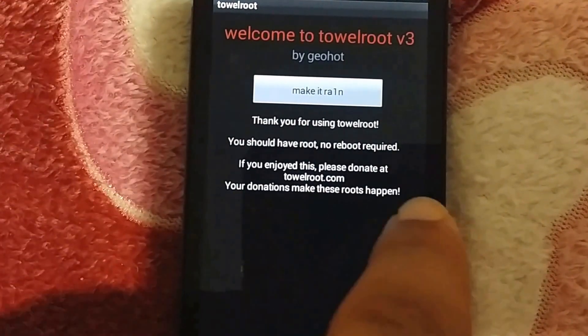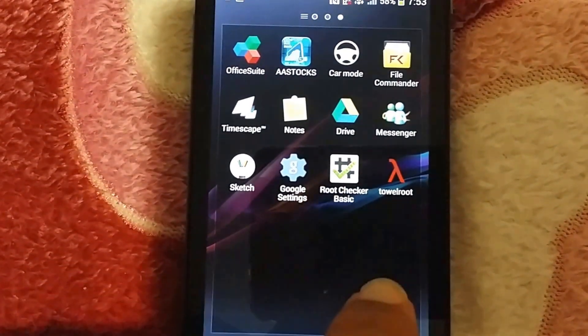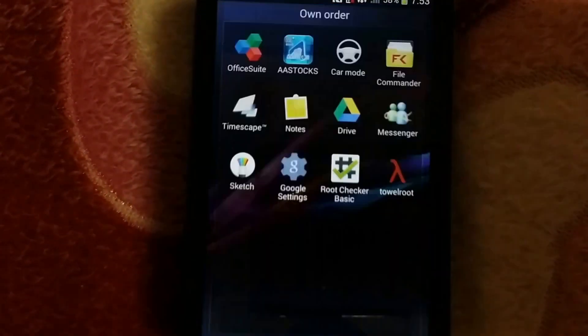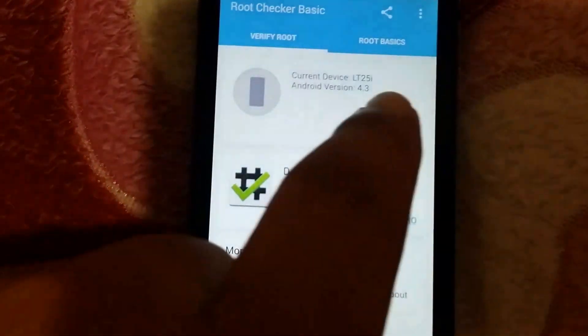It says 'Thank you for using TowelRoot' — my phone is rooted now. To check, I'll open Root Checker again. I'll exit it and then open it again.